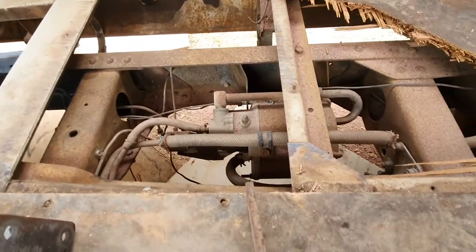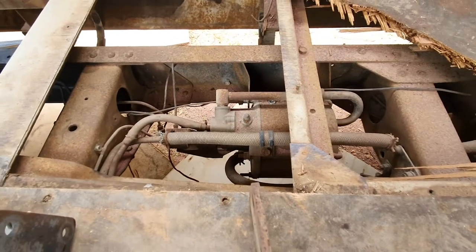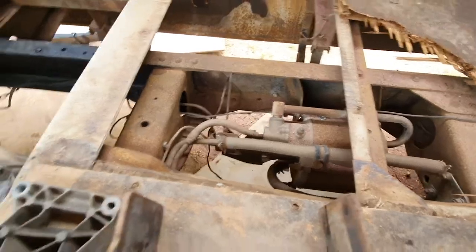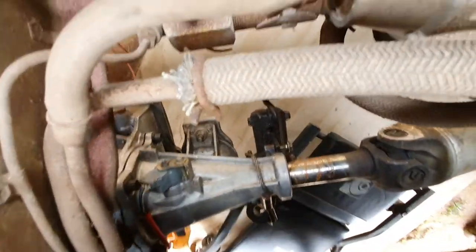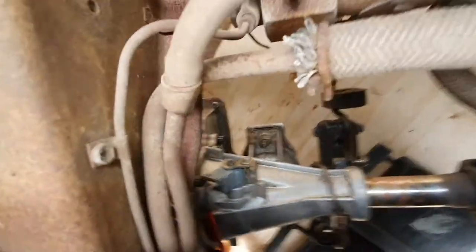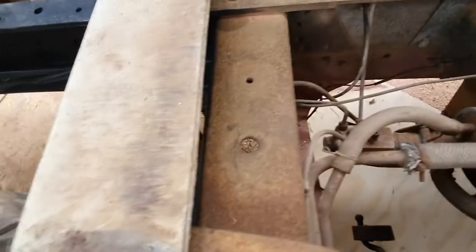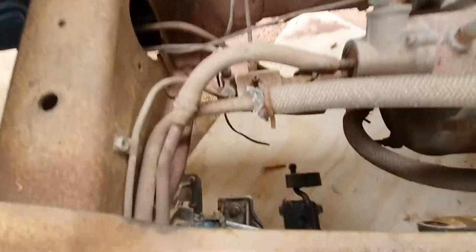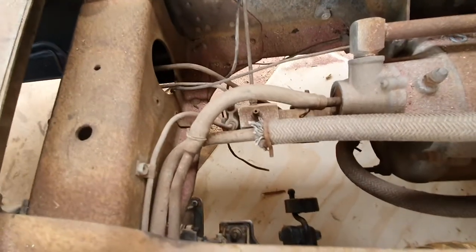The brake booster is in the way, which is a little annoying, but hopefully I can work around that. You can see that's the mount underneath, down there — it's just kind of just forward of that cross brace, which is okay. I've got room to put something in there, I think.